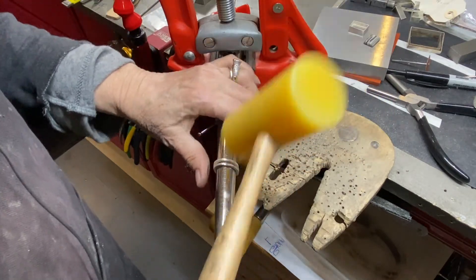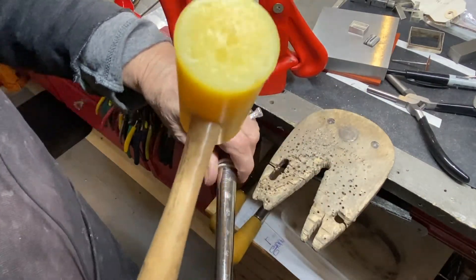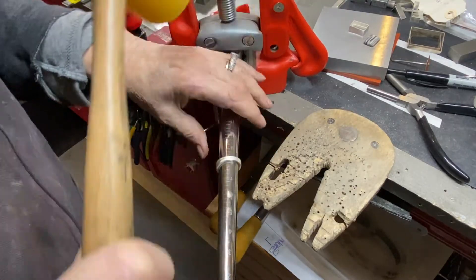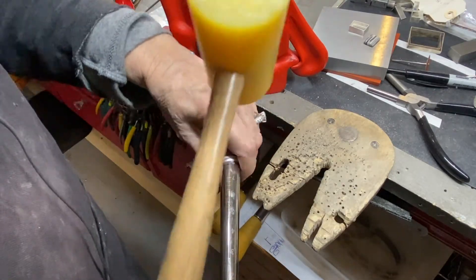Back on the mandrel with the mallet, flipping it so that it stays even on both sides, going all the way around and making sure it's fully round.